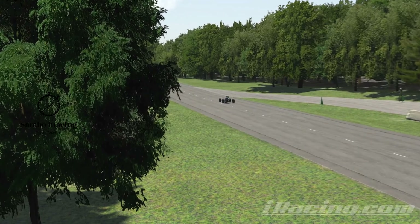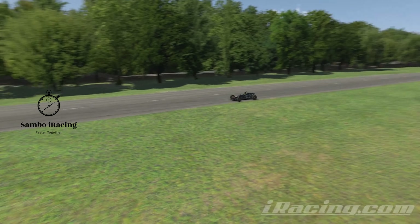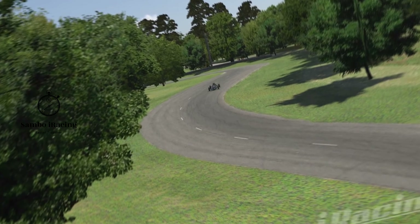For those of you that are new to my channel, after that we will go through chase cam at full speed and then we will be back in the cockpit with the driving line on. So we're going to cover every eventuality. I'll see you in the cockpit and let's run through.